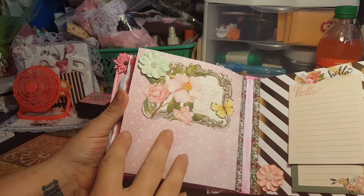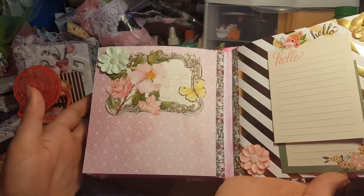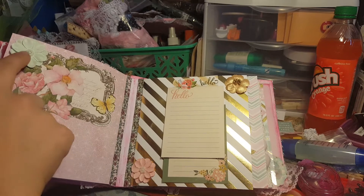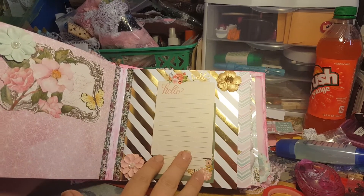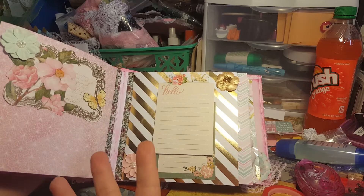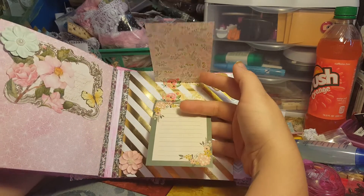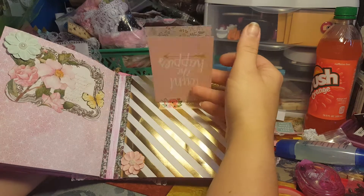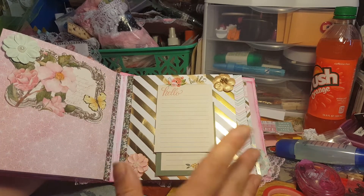Over here I took some ephemera and put a flower — I kept this one simple so she can add a picture. I wanted her to be able to add pictures or journal because that's the whole meaning of an album. Over here her favorite colors are aqua and teal so she'll love these flowers. I did a waterfall of pages so she can journal on the front and maybe add a picture on the back.